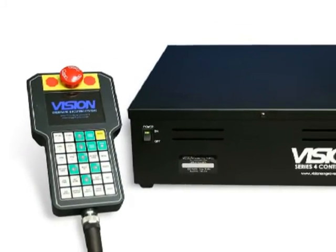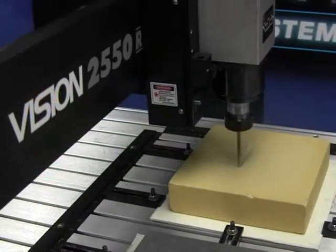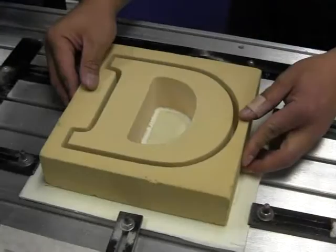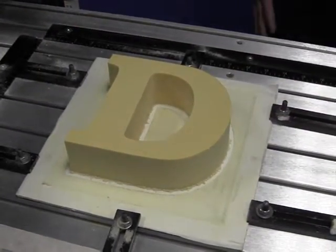Our Series 4 controller with handheld pendant allows you to run jobs from many software packages such as FlexiSign, CorelDRAW, EngraveLab, EnRoute, Type 3, SignLab, and more.